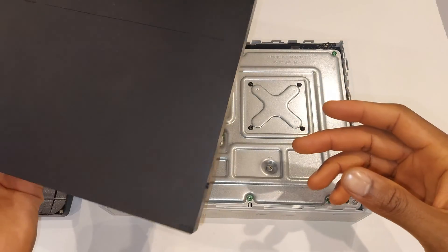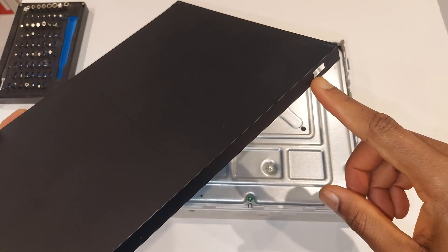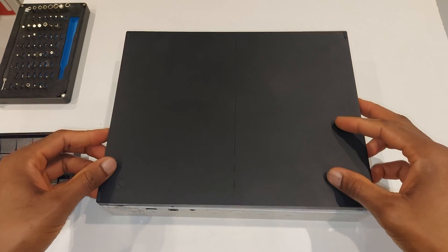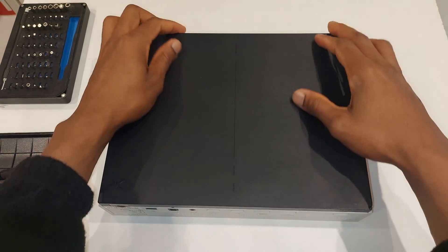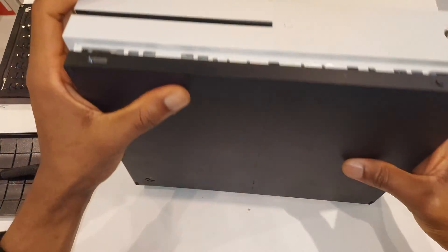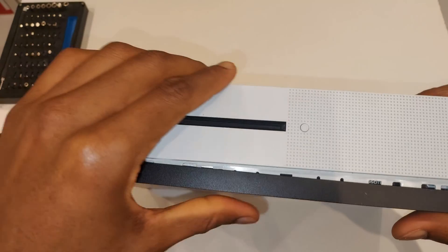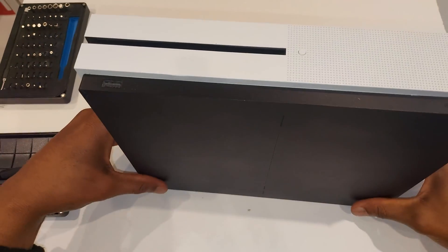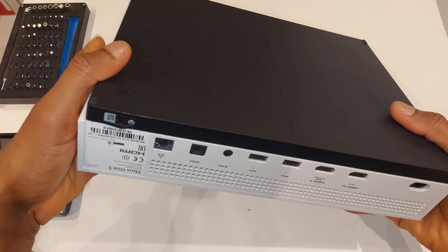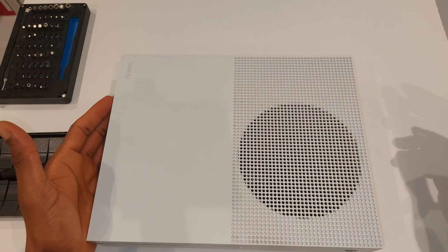Line up the USB port cutout on the bottom panel with the USB port at the front of the Xbox, go around making sure it's in, and squeeze to click it into place.